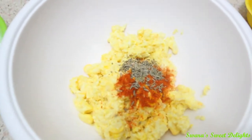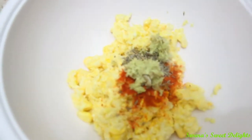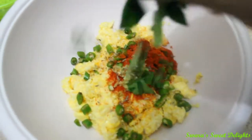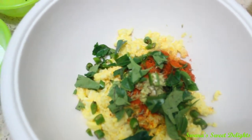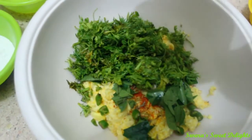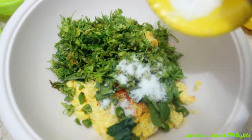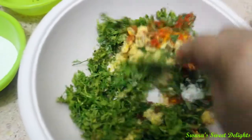Then we are going to add ginger and green chilies. To this we are now going to add curry leaves — I have torn them, this gives extra flavor to our pakodas. You can skip curry leaves if you want. Here goes coriander leaves. We are going to add a little salt and now give a quick mix to all of this.